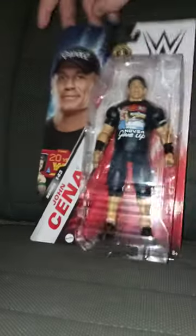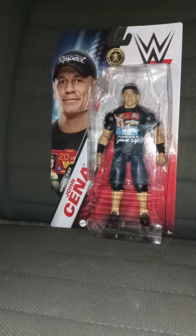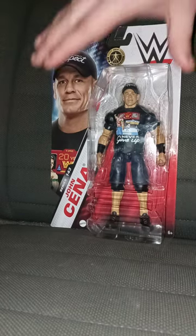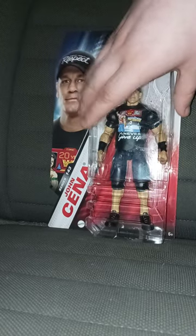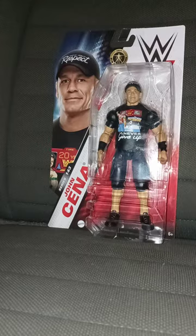He's in a storyline tag team with Cedric Alexander, but let's go ahead and get John Cena out of the package, shall we? In 3, 2, 1.